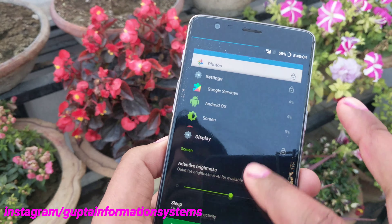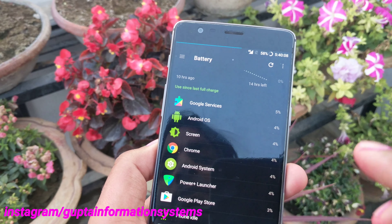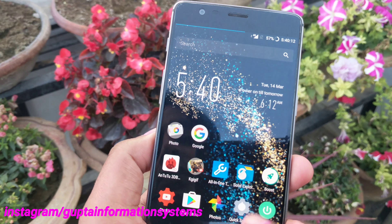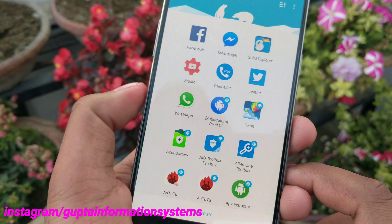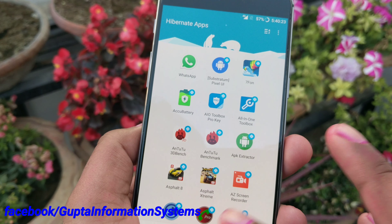The launcher doesn't take up much memory overall. Let me show you a quick battery percentage it uses. Going inside, you can see PowerPlus Launcher generally takes around 84% in overall battery usage. They also have a feature called Hibernate, where you can see icons of apps that have been selected for hibernation.